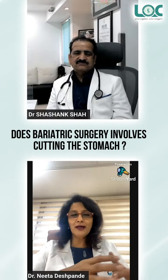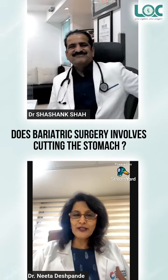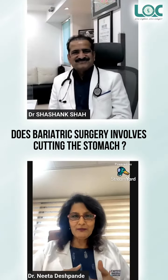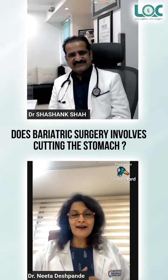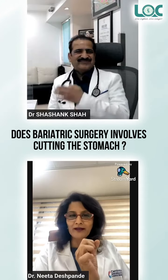I was asked once: when we say the word 'operation,' it comes to people's minds that you have to cut the bone. So, in bariatric surgery, do you have to cut the bone? How do you do it?